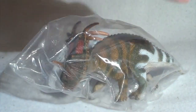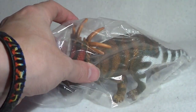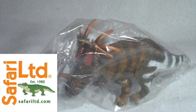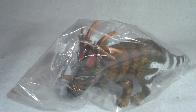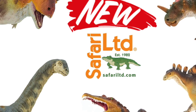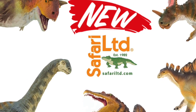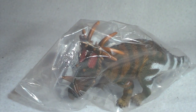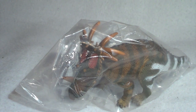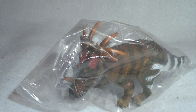It is none other than Safari Limited's new for 2019 Styracosaurus figure. And there you can see I've got mine still new in the bag. If you saw my reaction video, which I'm sure some of you did, you know that this was actually one of my all-time favorites from their new lineup. So I am really excited to review him here for you today. We're going to rip him out of the bag and give you guys a closer look.